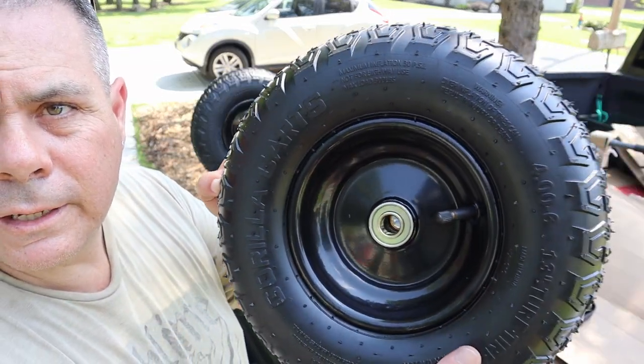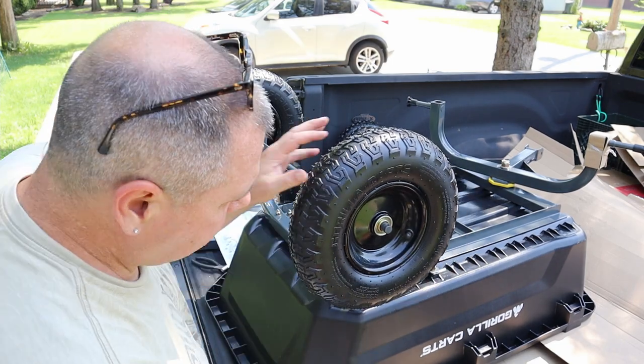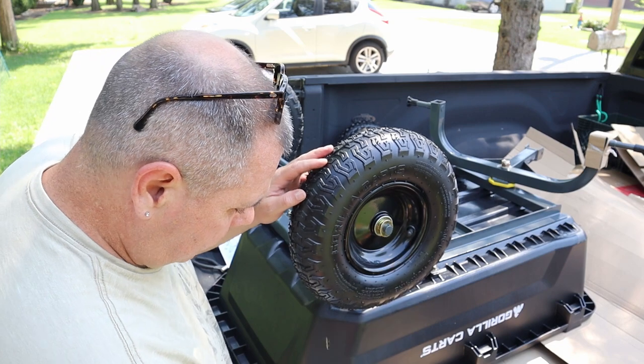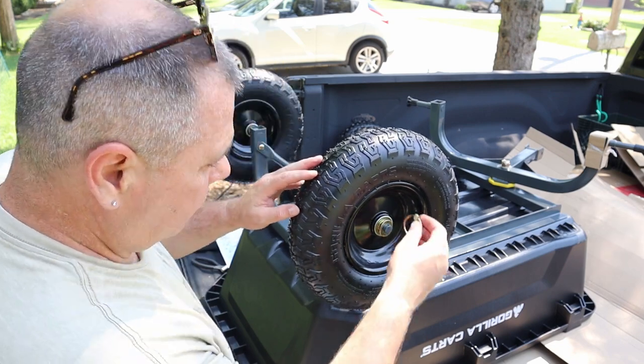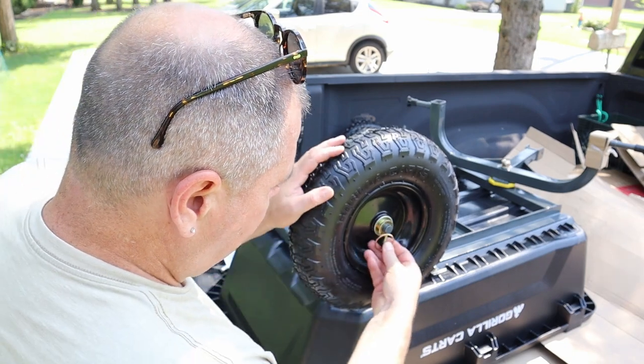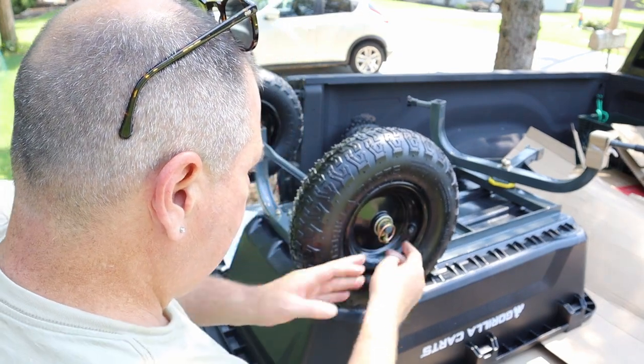This is pretty easy peasy — just slide it through, right? Put your washer on, little cotter pin. Initially I put it that way but that would have it hanging down, so when you flip it over it will be there. Boom.